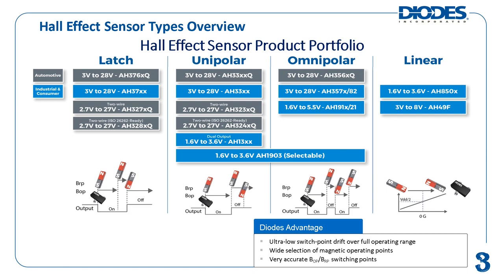As of this product training module's publication, Diodes Incorporated has latch, unipolar, and omnipolar type Hall effect sensors suited for automotive applications, denoted by the Q suffix in the part name.